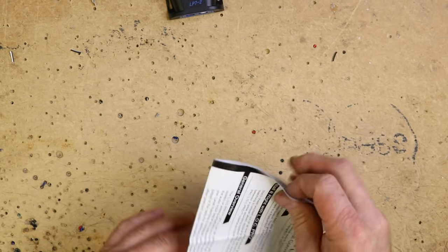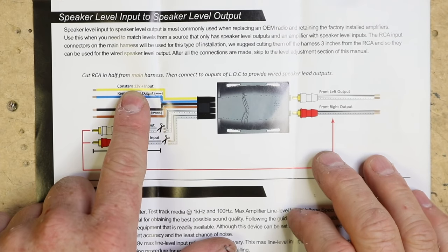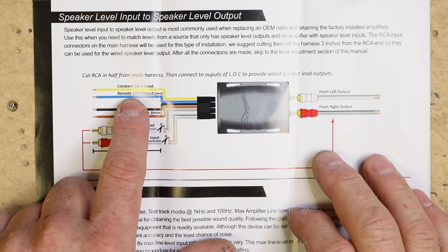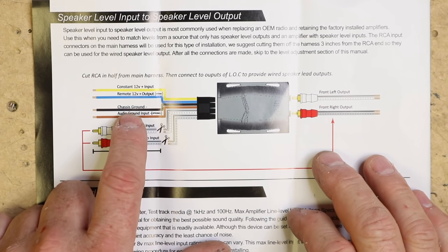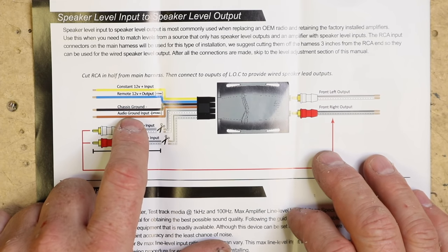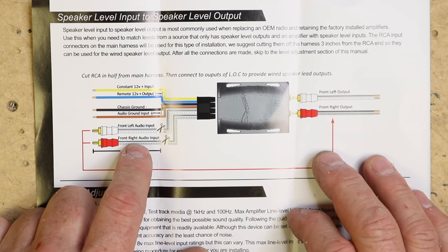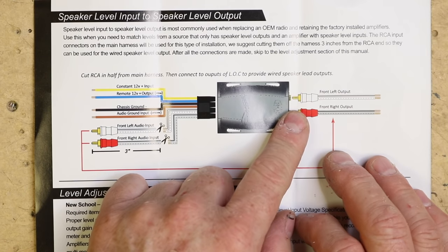Let's take a look at the instructions. What we have is a constant 12-volt input, the blue wire is a remote output, the black wire is a ground input, the tan wire will not be used — it's a shield ground. Then you have your inputs left and inputs right, then you have your outputs.